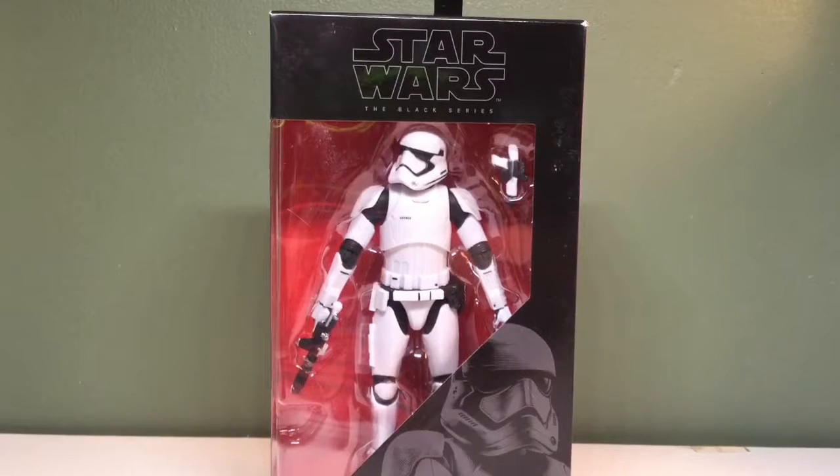Hey guys, today we're going to be taking a look at the Star Wars The Black Series First Order Stormtrooper.